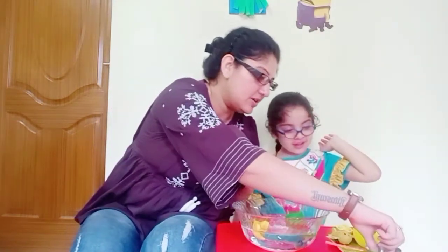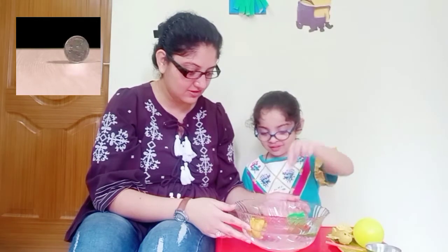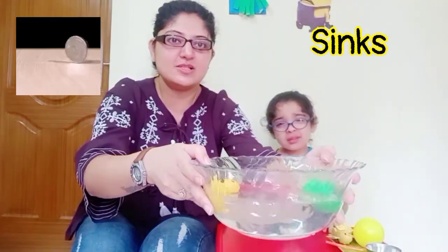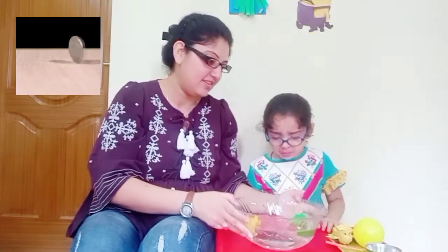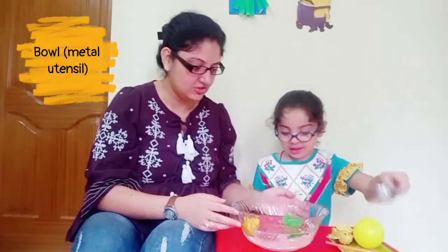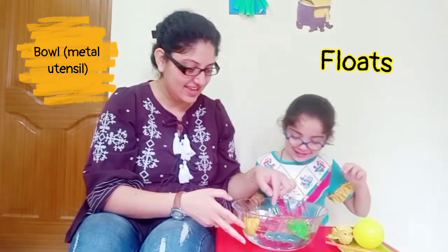Do you want to try putting a coin? Yes. We are putting a coin now in the water. Let's see. Oh, the coin has sunk to the bottom — it is not floating. Do you want to put the metal utensil? Yes, the bowl. Try putting that. Floating! Yes, it's floating.